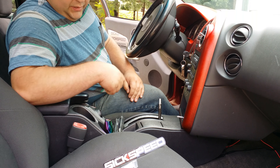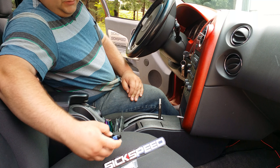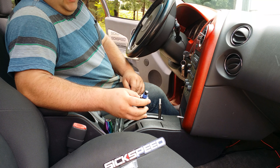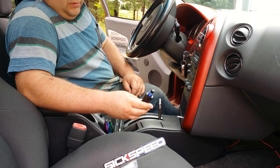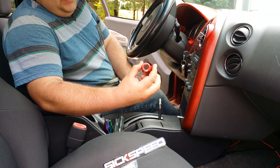I'm finally getting around to doing the install video. My name is Eric Lewis, on Instagram I am JunkGTP. I'm working on my 2004 Pontiac Grand Prix GTP. I got my shift knob from sixspeed.com.